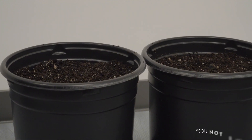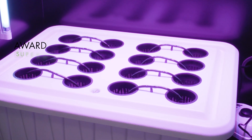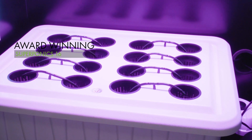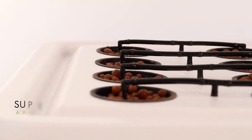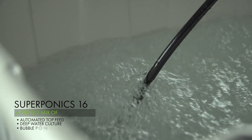The soil option comes complete with six five-gallon soil buckets and spill trays, though we highly recommend growing in the fully automated, award-winning SuperPonics system. SuperPonics is the fusion of proven hydroponic methods, and the SuperPonics 16 delivers a mix of automated top feed, deep water culture, and BubblePonics technology to grow up to two times faster and easier than any other hydroponic method and five times faster than soil.